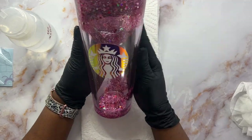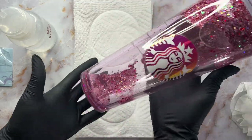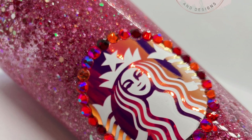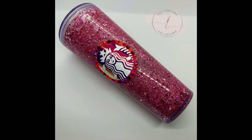Absolutely gorgeous — I love, love, love her. After I was done, I did end up putting some rhinestones around Miss Lady and I'm also going to rhinestone the lid. So be sure to watch my next tutorial.